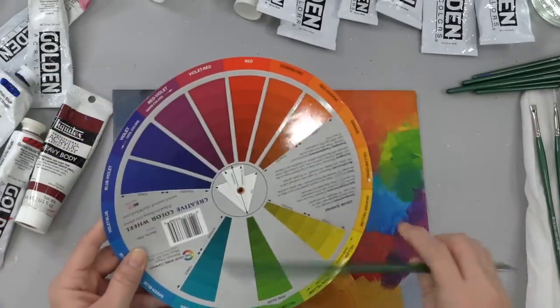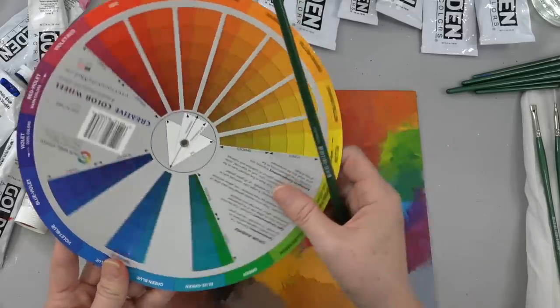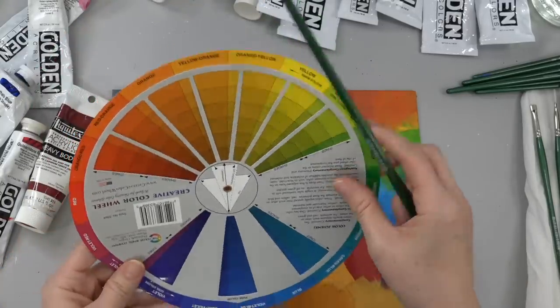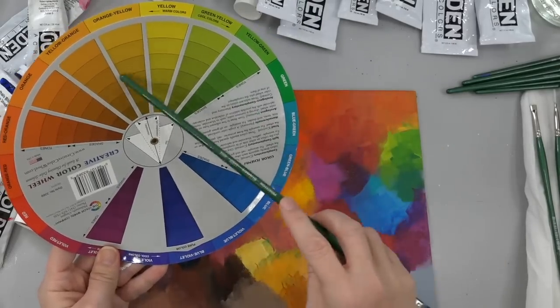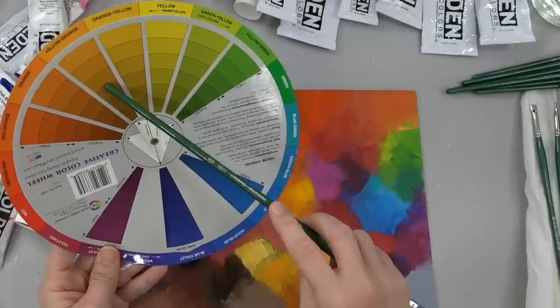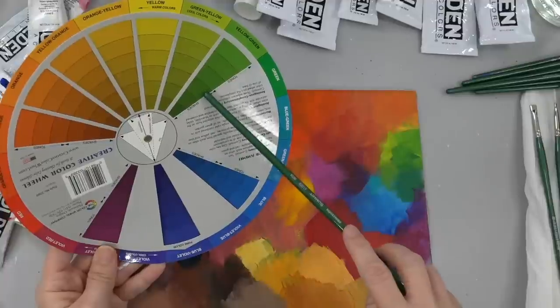So that's one thing to keep in mind — you don't want to get too far beyond maybe three to five colors. The three to five is kind of your analogous color scheme. Anywhere past this five-color range, you're going to start getting kind of muddier colors because they're getting closer to being opposite on the color wheel.